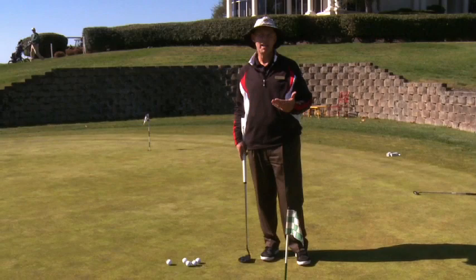Hi, my name is Tom Braun. I'm the head golf professional at Brookside Country Club, and today we're going to talk a little bit about putting. So we talked a little bit earlier about distance control. Now we're going to talk about the second component of the putt, and that's aiming.